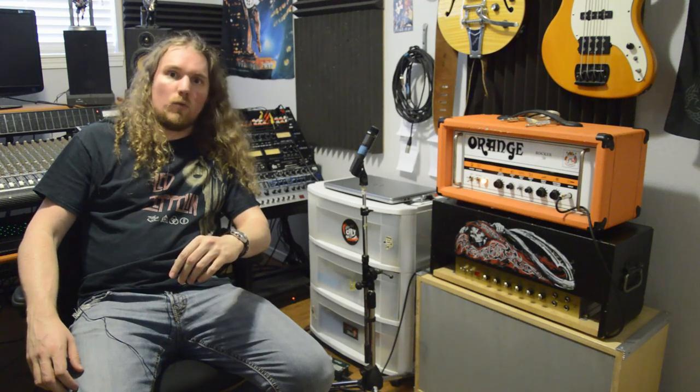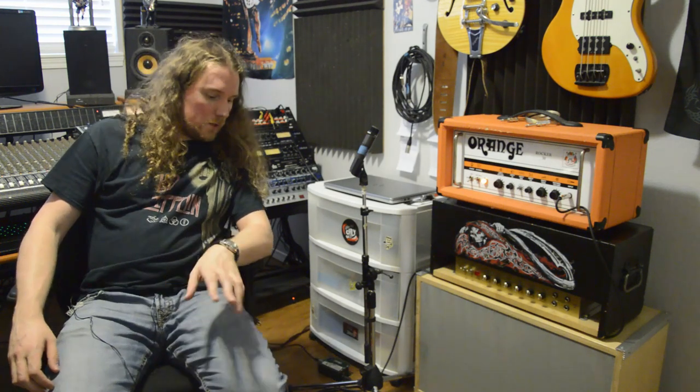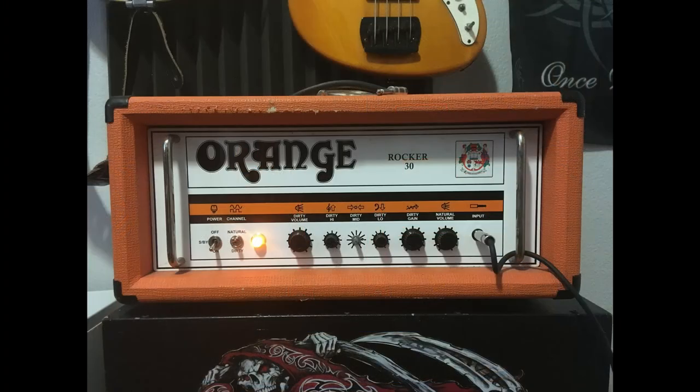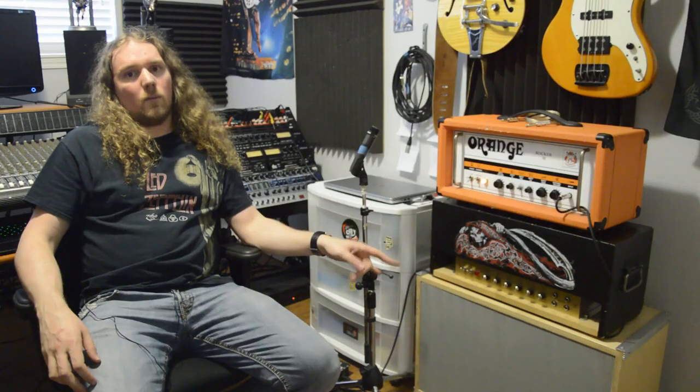For continuity's sake, I've recorded a DI into my system already. I've got that running out through my system into a reamp box, from the reamp box into my pedal board, and from my pedal board into my Orange Rocker 30, which is going into my homemade cab here with two Eminence Red Wizard speakers in it.